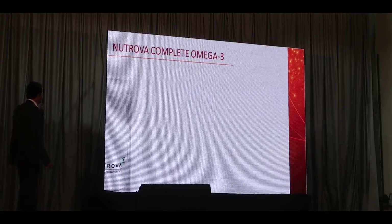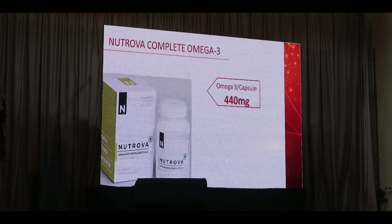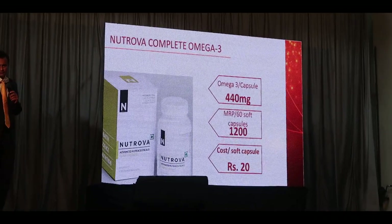This is a complete Omega. That one in the packet — Omega 3 per capsule 440mg, per 60 soft capsules. I need to check — 20 ruba.